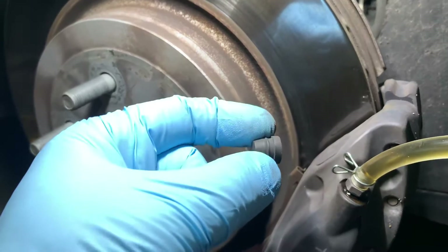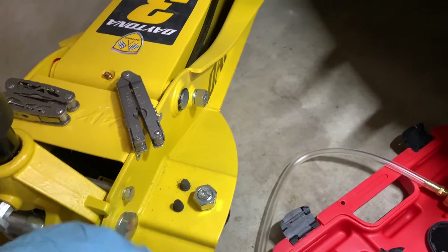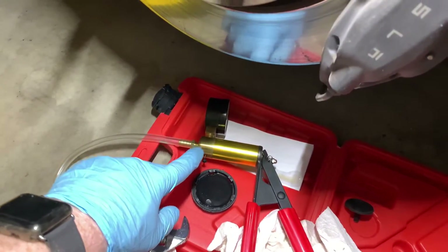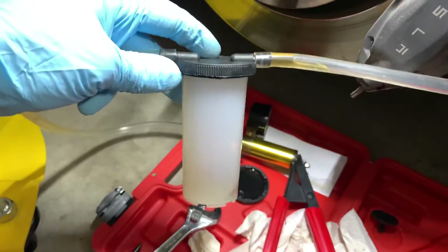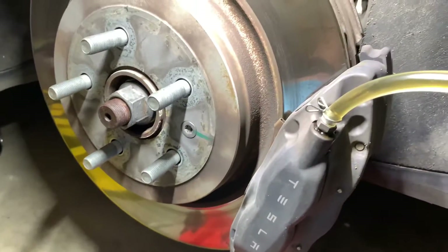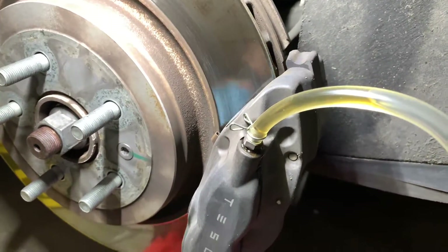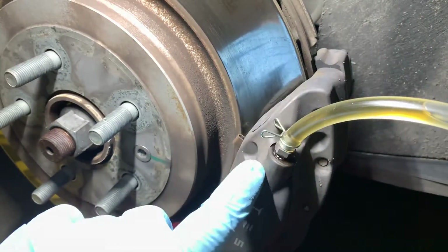Once you do that, on the bleeder valves there are these little caps. You just pop the cap off and put it somewhere close so it doesn't get lost. Then you attach your hose — what I'm using is a bleeder valve tool that has a vacuum on one side. It'll pull the brake fluid into a container, so it lets you bleed the brakes by yourself without somebody in the car pumping the brakes.